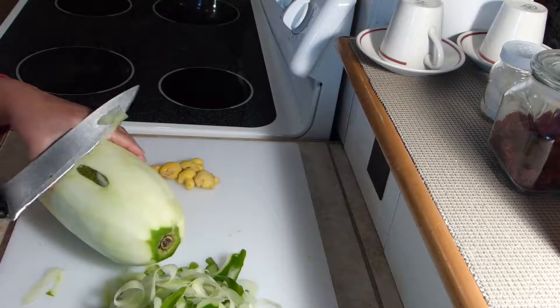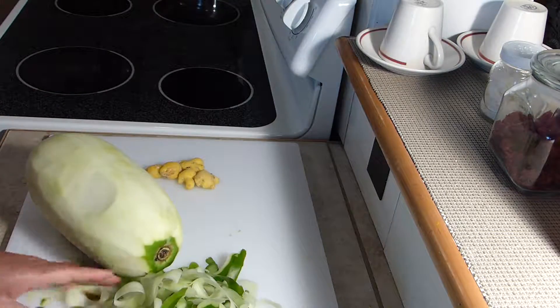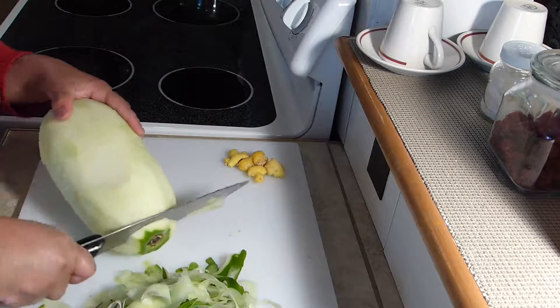It can get very tricky, so be careful and make sure your knife is very sharp to get to those difficult areas. That's the ginger that I'm going to be using. Let's cut that part.